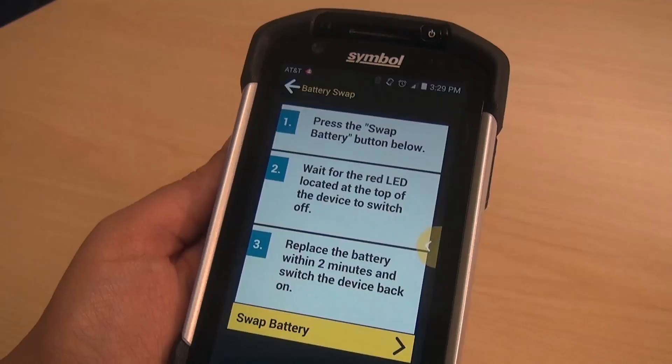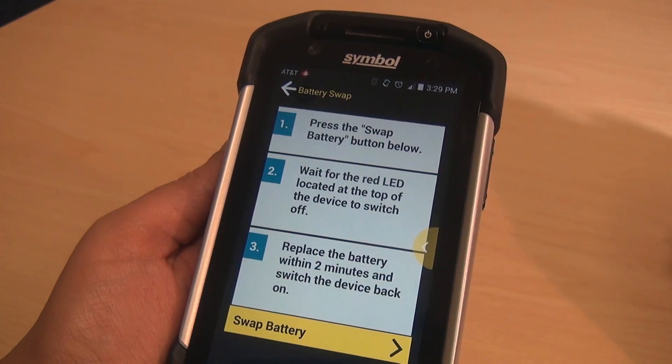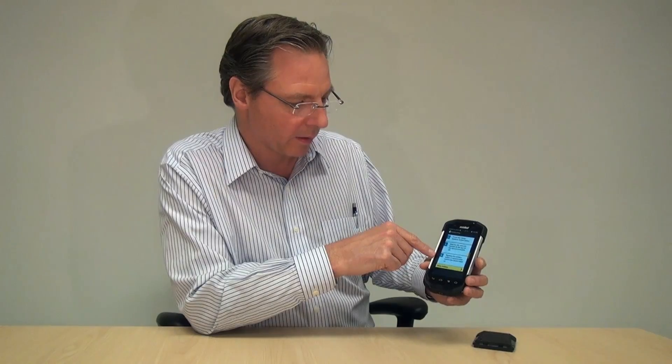So if they didn't read the manual and they're not sure what to do, it's just not a surprise to them. It tells them to press the battery swap button below, wait for the red LED located at the top of the device to switch off, and then replace the battery within two minutes and switch the device back on.